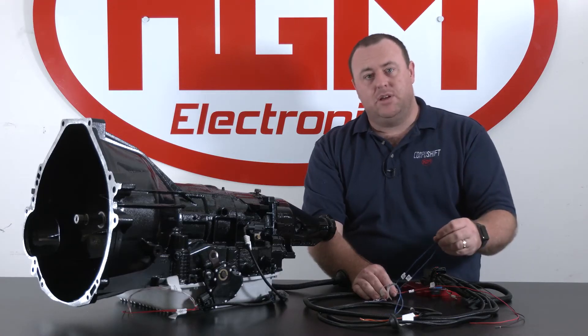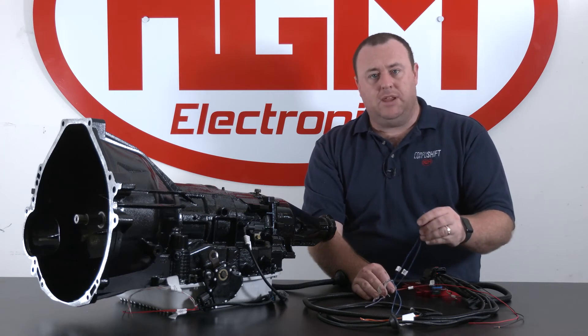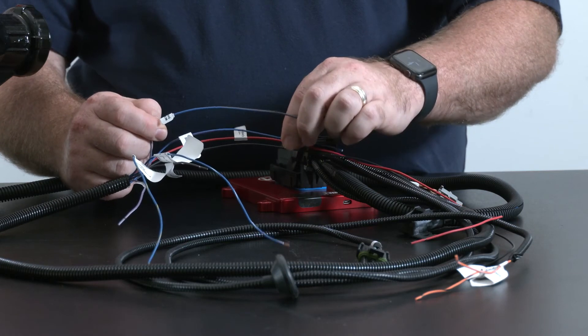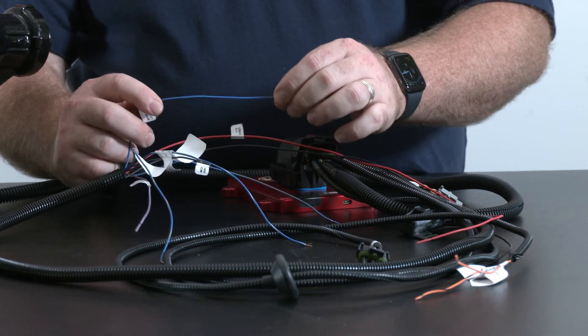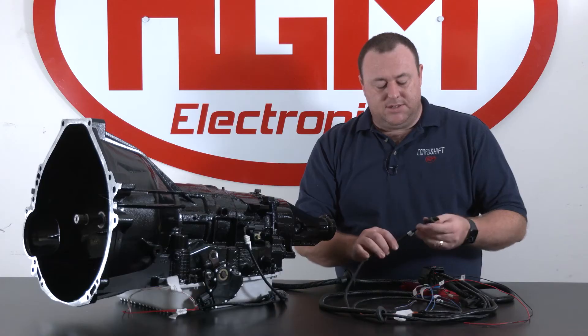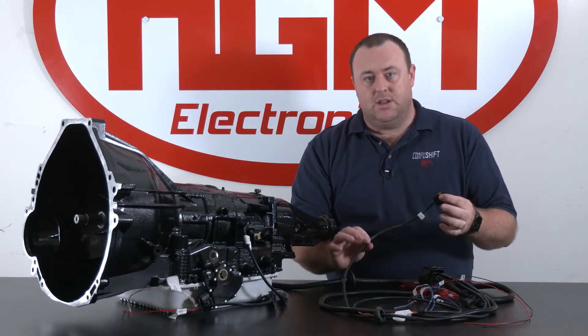Lastly in the power leg we have our mode switch wires, which allow us to switch between the A and B calibrations in the CompuShift. We also have a switch wire and an LED wire to indicate when we're in B mode.